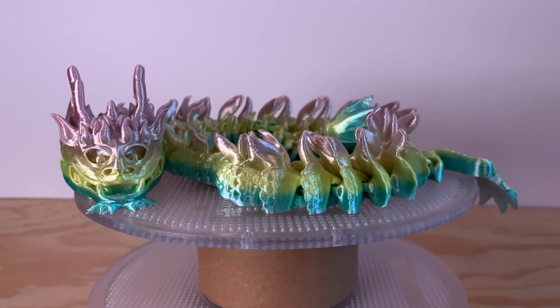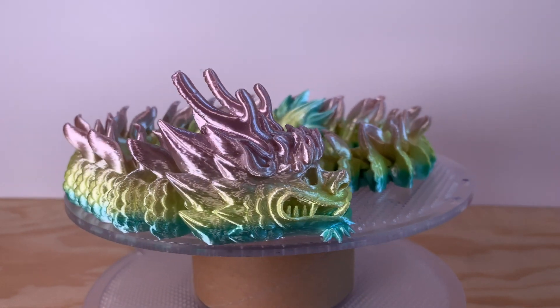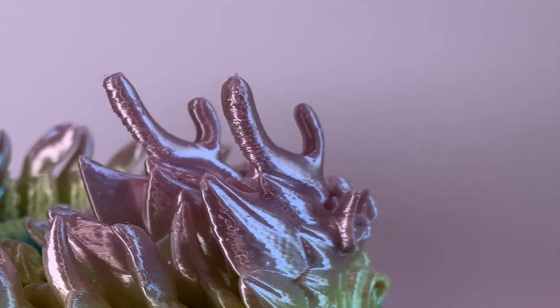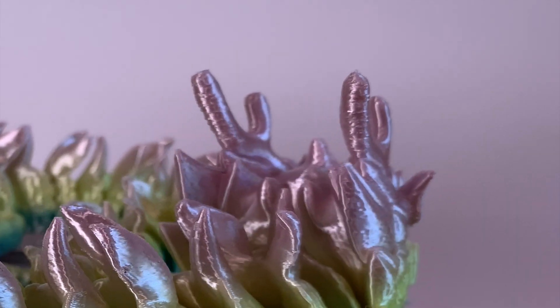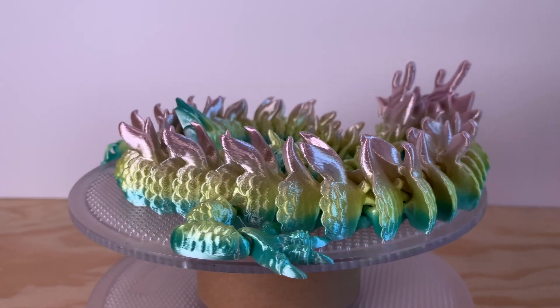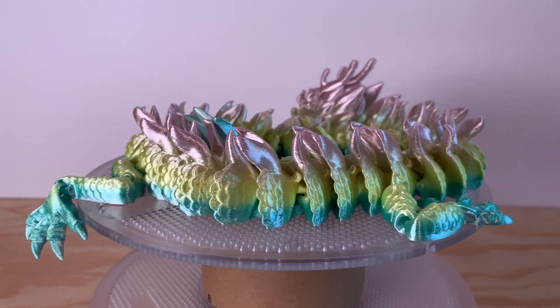Here's that huge Flexi Factory Imperial Dragon that I printed in a Silk Color Gradient PLA. The only issue I can see with it at all is that the backs of the antlers are just a tiny bit rough. This printed in under eight hours with 0.2 millimeter layer height, but would ordinarily take something like 26 hours on an Ender 3 at that resolution.